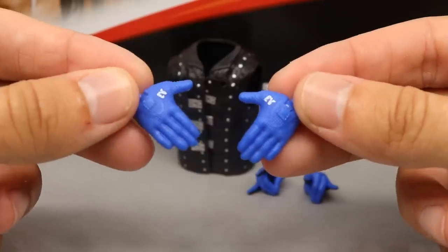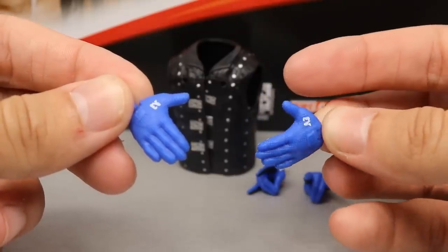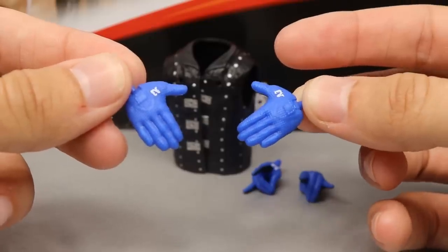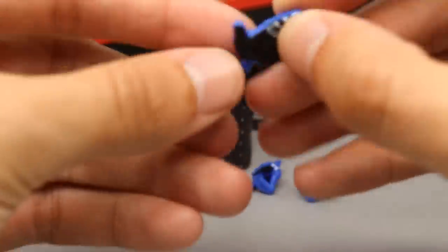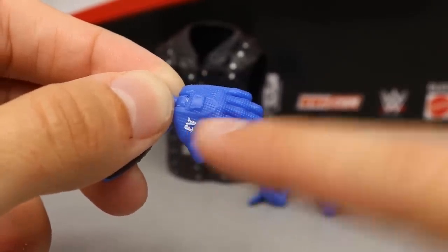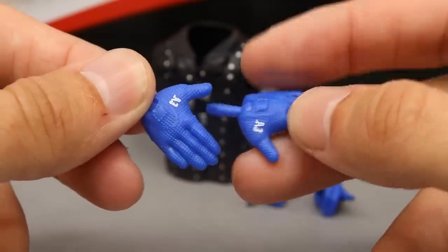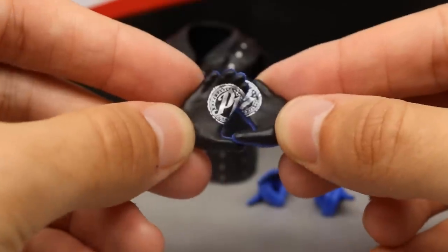With AJ Styles you also get two pairs of hands. They did not give us mic-holding hands, which I would have preferred over fists. You do get these entrance hands where he holds his arms wide open. What I love about these gloved hands is that they're molded in black, have some nice bumping detail, the AJ logo on both, and P1 on the palms. He doesn't have double-jointed arms so he can't fully form the P1 logo, but it still looks great.